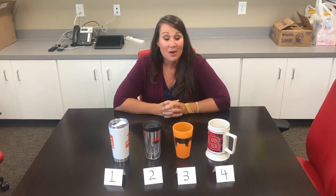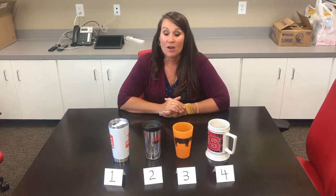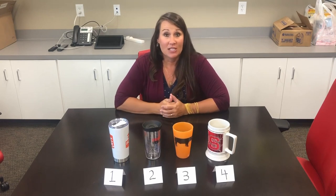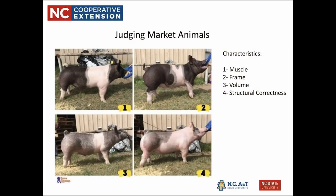Now that we know how to judge cups, we can apply what we've learned to any class of livestock — whether sheep, hogs, or cattle. We first figure out what four things we're looking for in those animals. When we judge market animals, our characteristics are: first muscle, second frame, third volume, and fourth structural correctness.